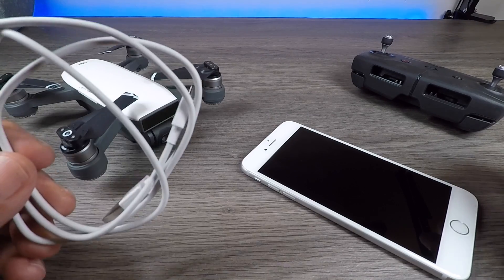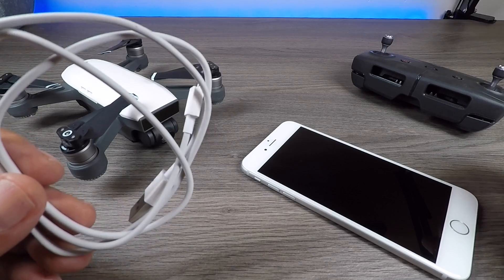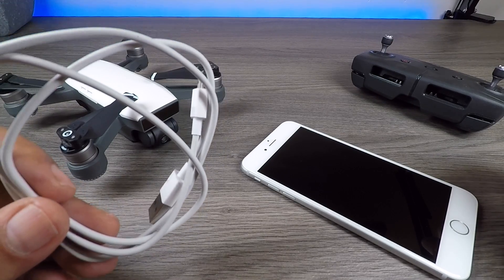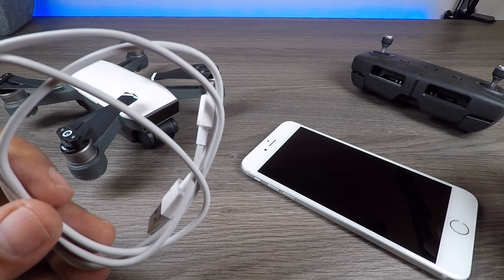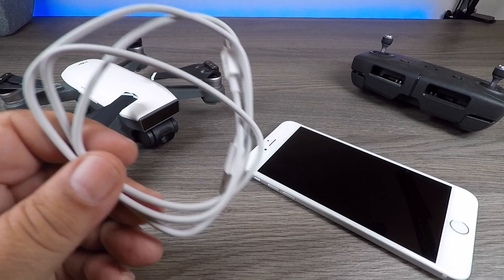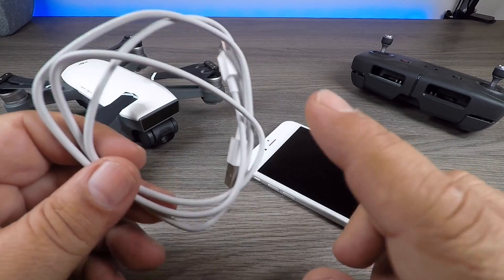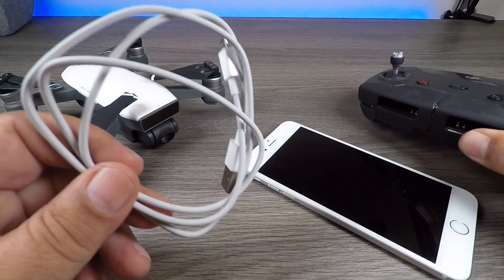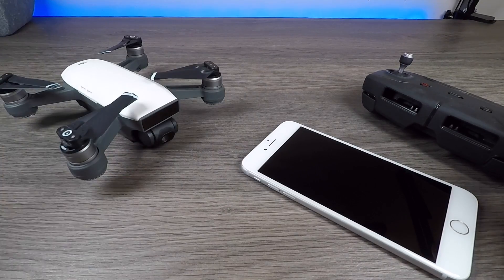Now there are two different ways we can do it. You can use the cable that came with the Spark and purchase the adapter from DJI — it's on their site and Amazon for about $5. However, it's not the best solution because it adds a lot of bulk. You have to use this long cable and then the adapter, and it can all be very bulky and cumbersome.